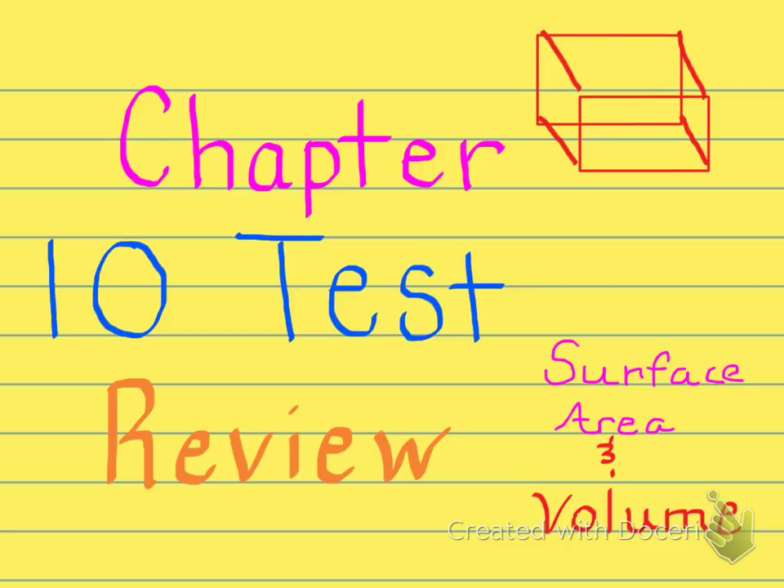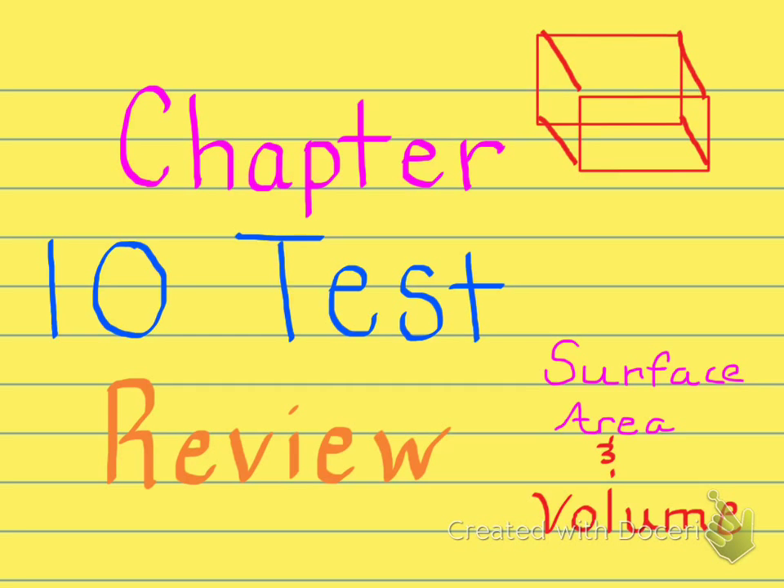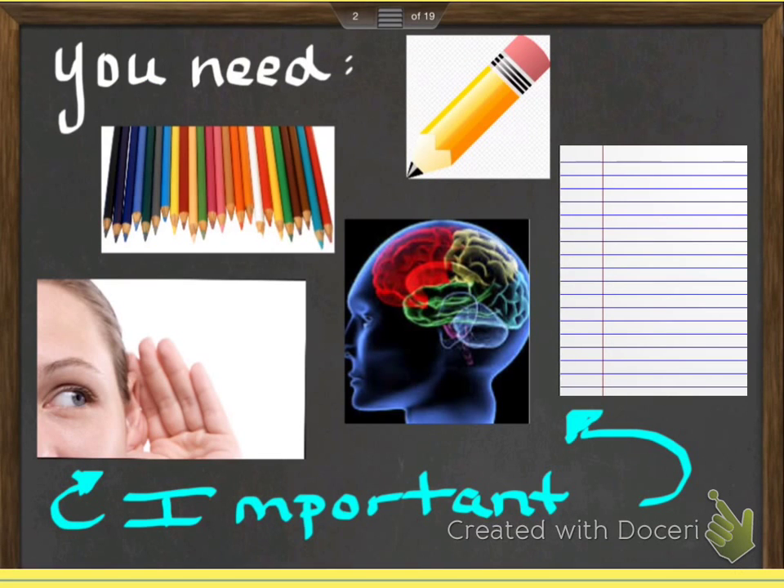Just kidding, it's actually Saturday night, but I'm going to show you how to do all the math problems you're going to need for your math test on Tuesday. This is Chapter 10 covering surface area and volume — the Chapter 10 test review. Make sure you have lined paper, a pencil, colored pencils, and are in a nice quiet location. At the top write your name, date, period, and that this is the Chapter 10 test review.